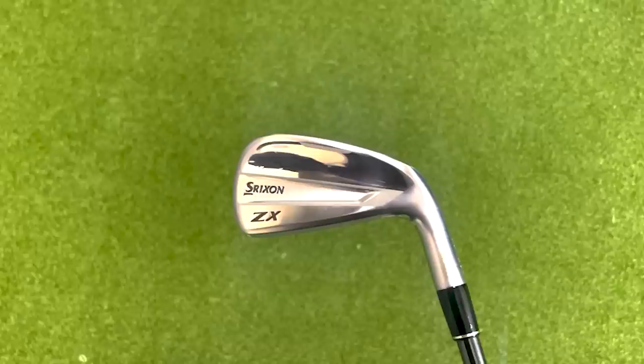The ace up their sleeve in the lineup is the ZX Driving Iron — their utility driving iron. This is one of the sexiest looking driving irons I have seen come out this year, if not in the last few years. The technology behind it uses the mainframe that we see in the ZX4 and ZX5, with a multi-piece construction where the forged face has been put onto the head.